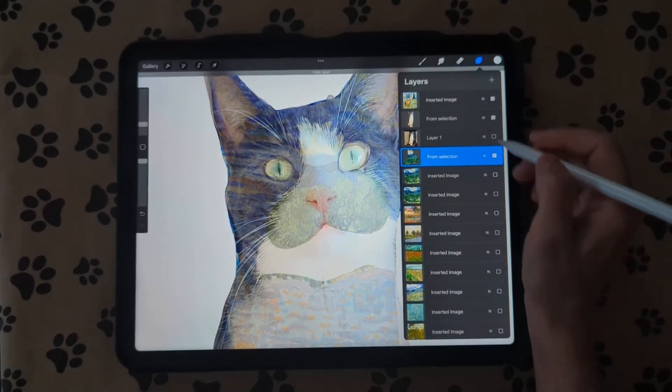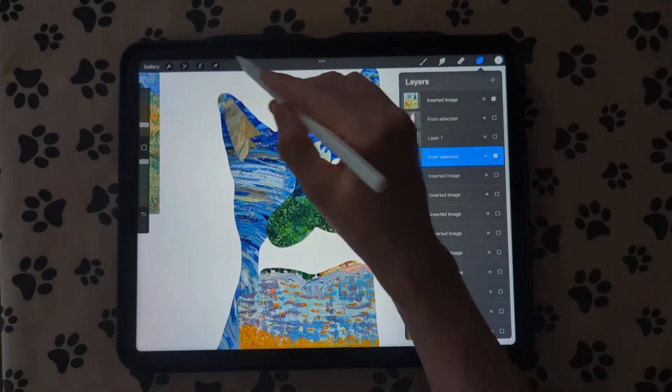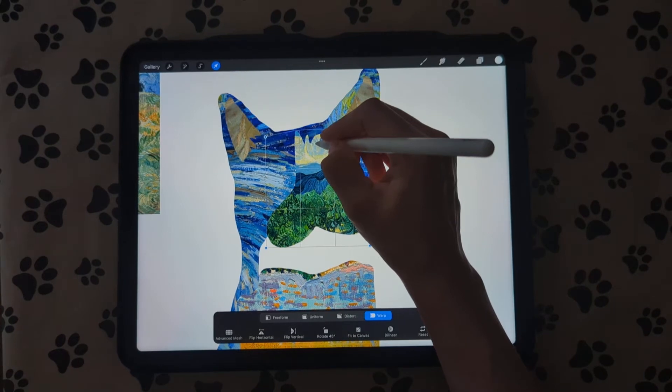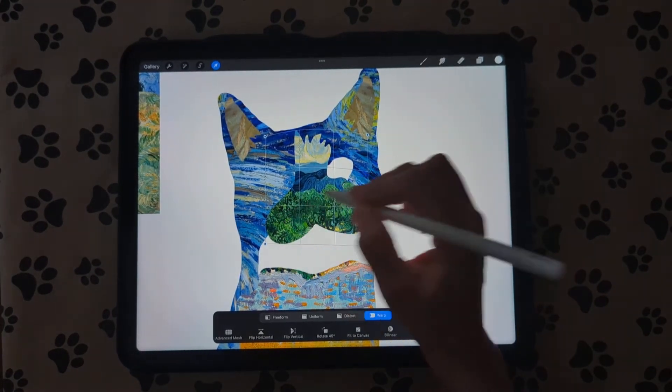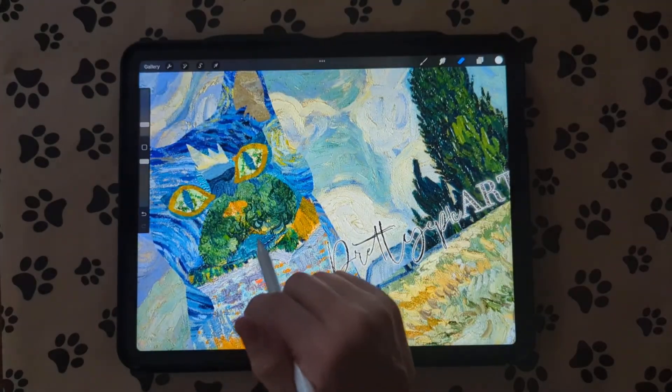Turn it off and turn off the cat layer to see how it looks. I'm going to warp it just a little bit to fill this in — that looks pretty good.